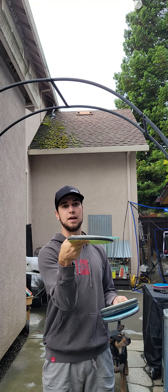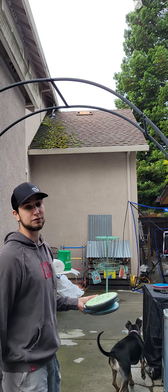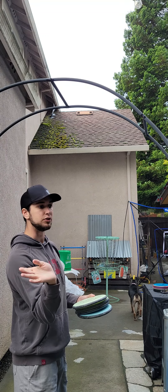So we're going to try and add spin by just flicking discs at the basket. I did this for a long time, just trying to get that wrist motion down.